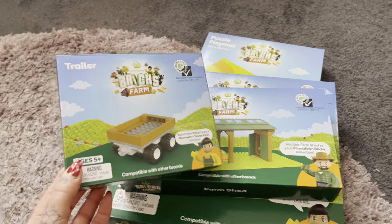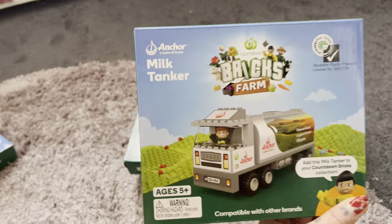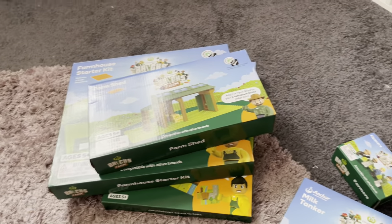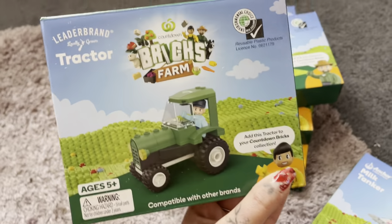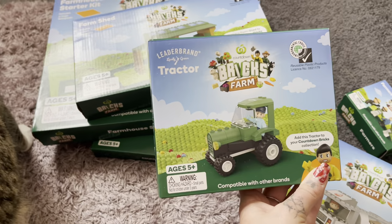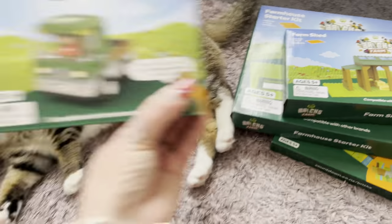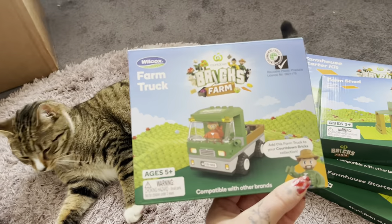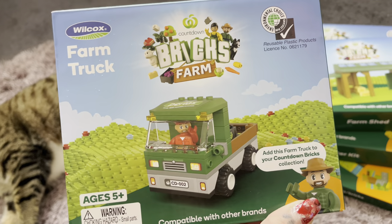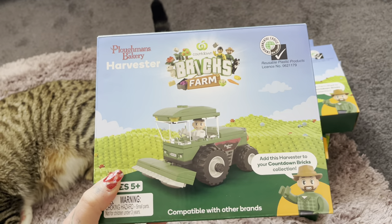Then we've got a trailer which goes on one of the cars. Then we've got a milk tanker, which is pretty cool with a little driver in there as well. Then we have this tractor, and I think the trailer can go on it — a nice little tractor there. Then we have a farm truck, which has got a little bearded guy — he's pretty cool. And then we have the harvester as well.